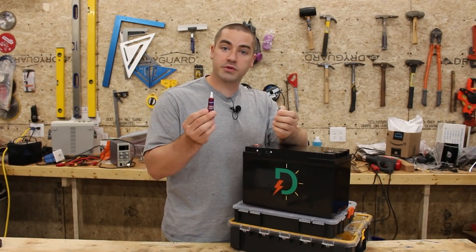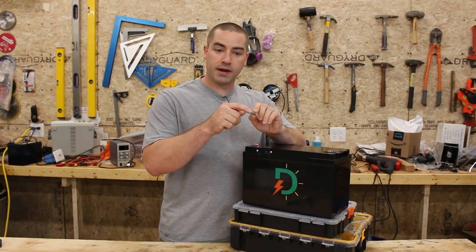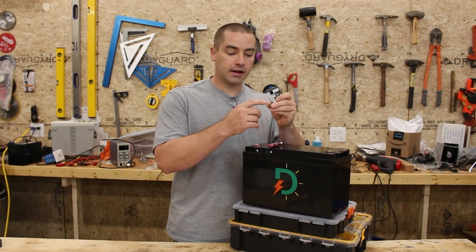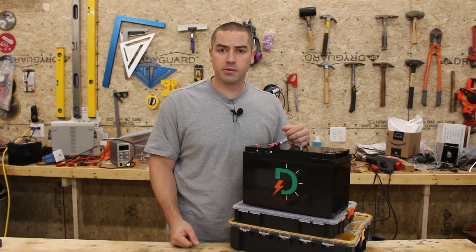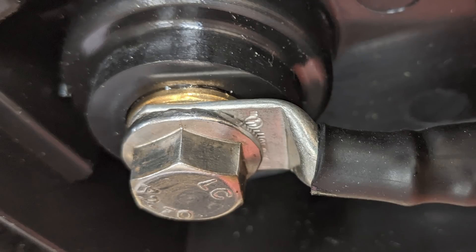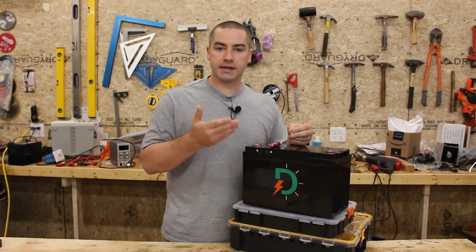Some people had a concern that the Loctite was going to interfere with the electrical connection between the bolt threads and the brass terminal. It's true that Loctite is not going to be as good an electrical conductor as the metal-on-metal contact. But my question — which I'm tossing back out to the community — is how much of the electricity is going to flow through the steel bolt to get to the other side of the ring terminal instead of going straight from the brass directly to the ring terminal? That seems like it'd be less steps and less resistance.